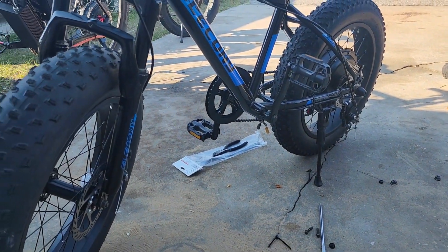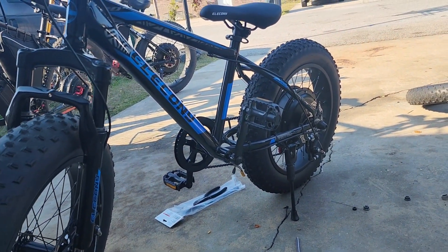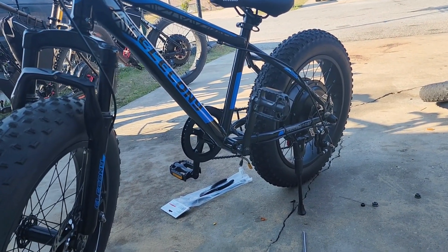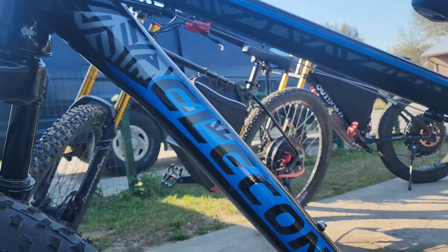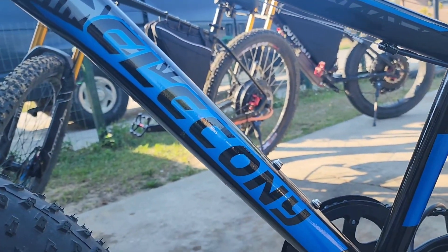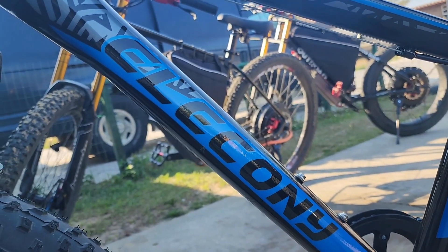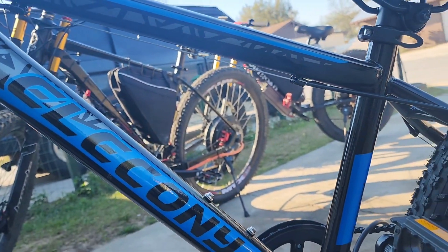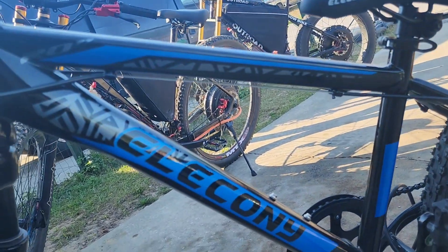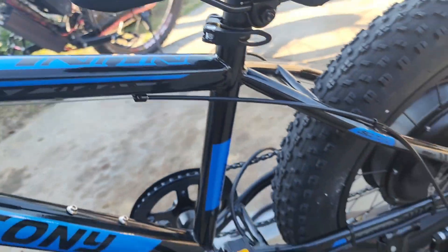Here it is — this is the 20-inch fat tire bike that we're going to be converting to an e-bike. If y'all haven't seen this already, this is from Amazon — the Alec Connie 20-inch fat tire bike. It retailed for about $250. The name on it is called the Nunu, which is upside down, but that's the name of his Nunu right here.